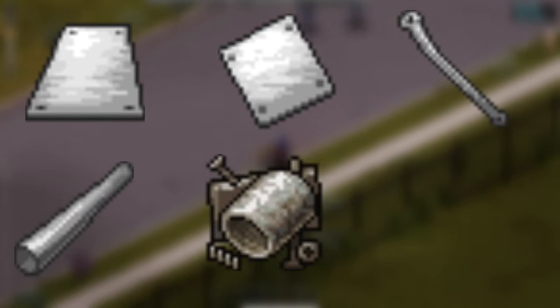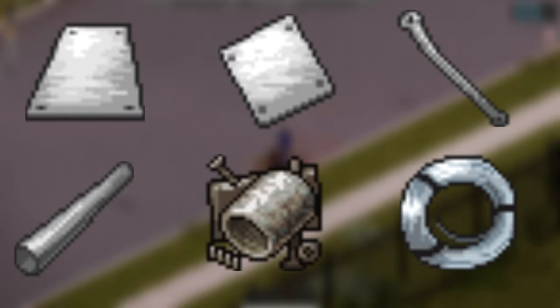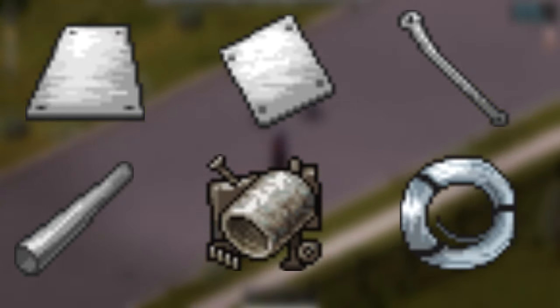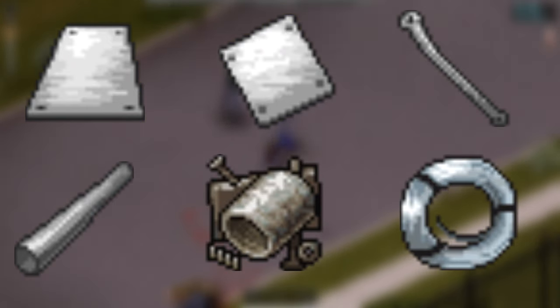Materials for metalworking are metal sheets, small metal sheets, metal bars, metal pipes, scrap metal, and wire. You can find these or get them from disassembling. Both ways are good and practical, but at the first few levels you will be getting little to no materials from disassembling, so you will have to find them.